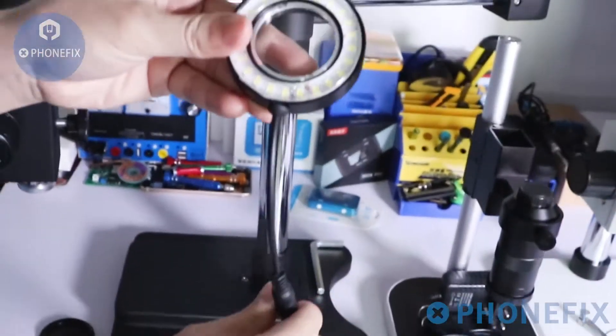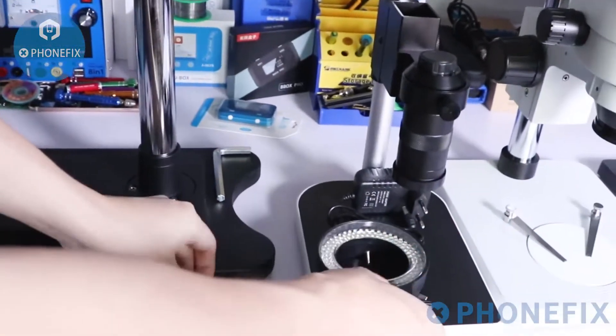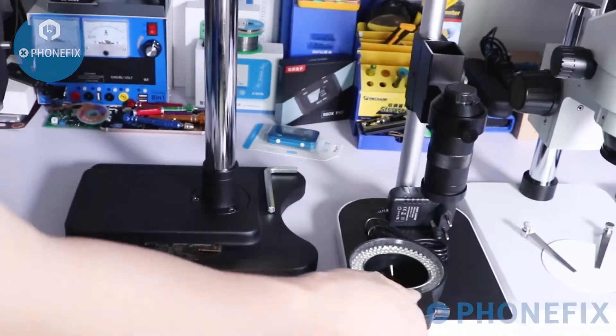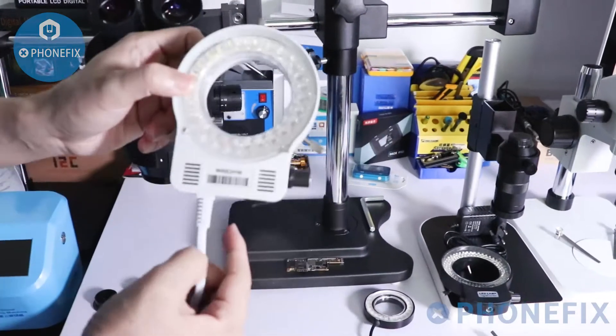We have three types of LED light sources in our store: 56 LED lights, dust cover light, and 144 LED lights.